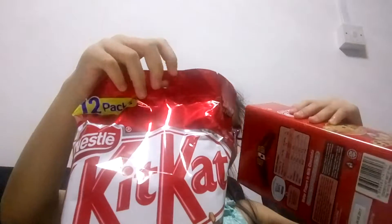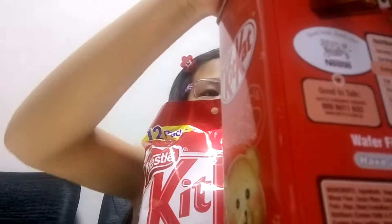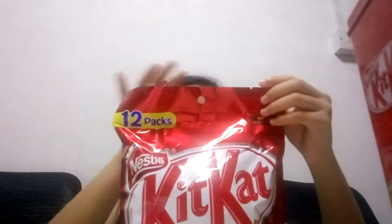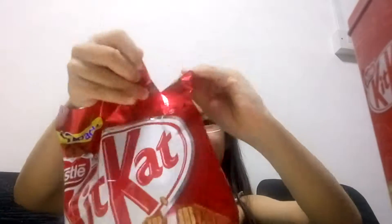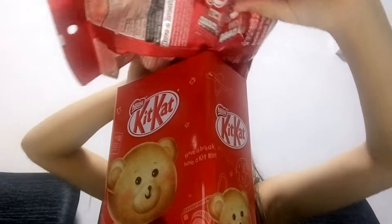Oh, cool! Look at that! So it just comes like that — it has a cookie bag. I'm just going to close it; I can actually store money in it. This is so cute. I'm going to open this up inside. Oh, cool! I think what I'm going to do is take out this container and dump the whole thing inside here.